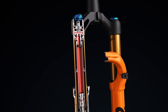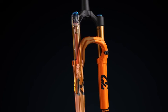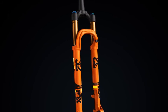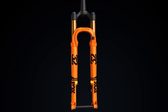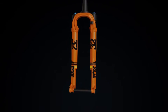Coming in under 3 pounds, the 32 StepCast is Fox's lightest fork ever. With Factory and Performance models available and 27.5 and 29-inch wheel options, Fox's 32 StepCast fork is made for today's lightweight race bikes.